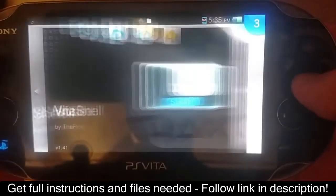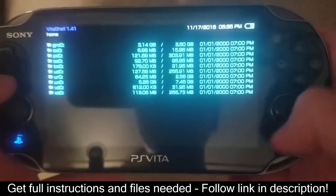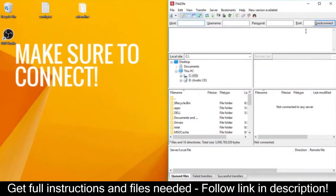Switch to Vita Shell and press Select, which should pull up a menu with an IP address and a port on the end. Now head to your computer and open up an FTP client, such as FileZilla.